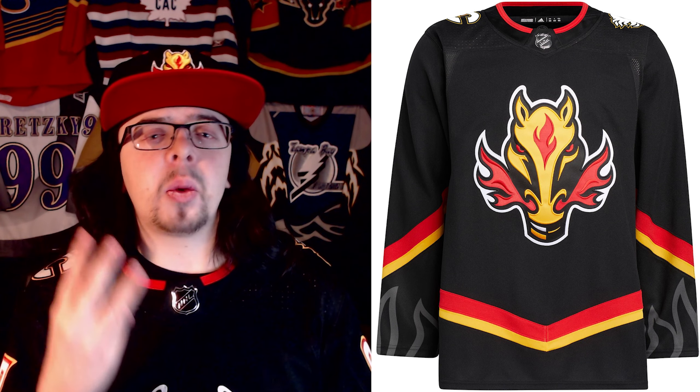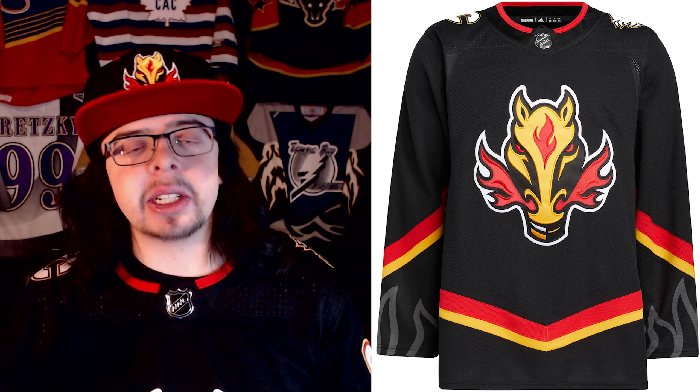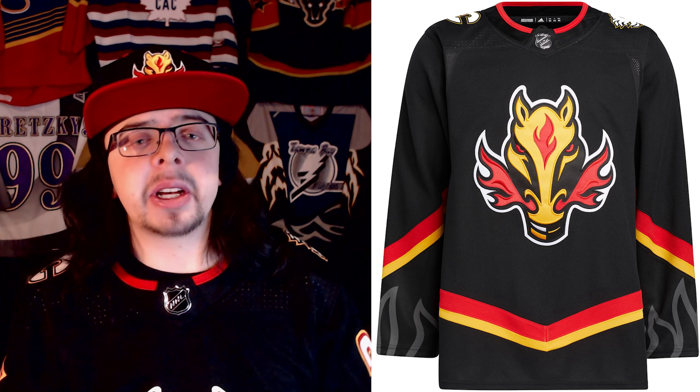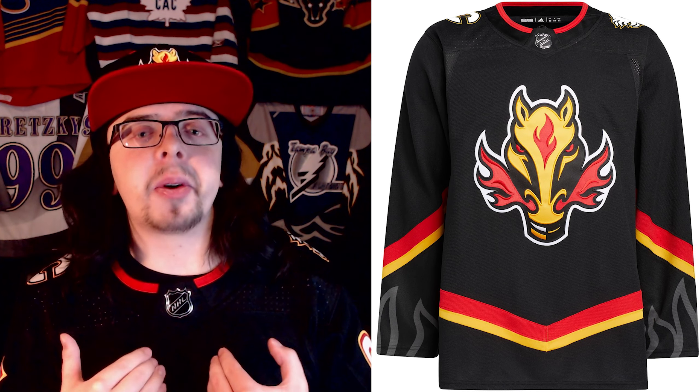Let's take a look at the jersey here. As you guys can see, it is fairly similar to that first reverse retro that they had during the 2021 season. However, there were three changes that were made. The first one being inside of the back of the collar, which used to be yellow — it is now just black. The second change being the logo itself, which has now been upgraded to that prime green logo, so it has that 3D effect to it. And the third change, the thing that you probably noticed right away, is obviously the Calgary Flame logo on the sleeve at the bottom, kind of shooting up. That is really the biggest change that was made from the reverse retro to this new third jersey.